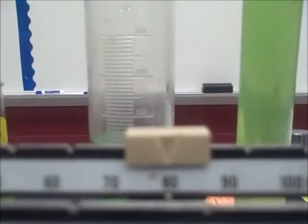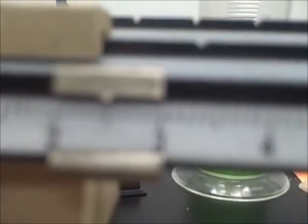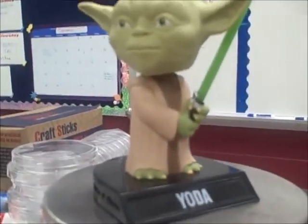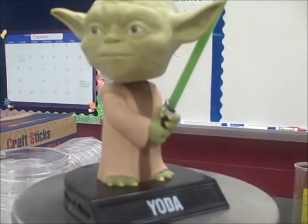Now we are lined up at zero. If we take a look at our riders, we have 80 in the back — I know it's a little blurry, but trust me, 80 — then 2.5. So our Master Yoda here has a mass of 82.5 grams, and that's how you would use a triple beam balance.